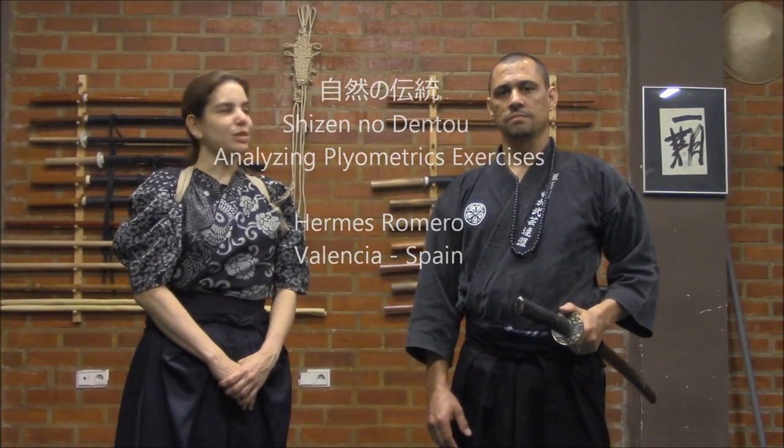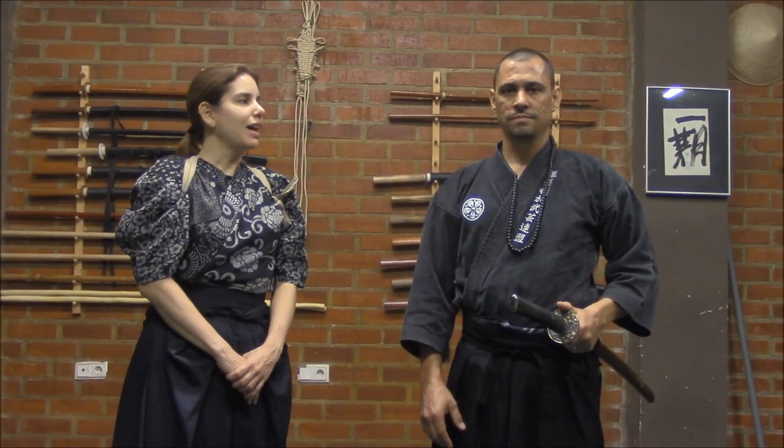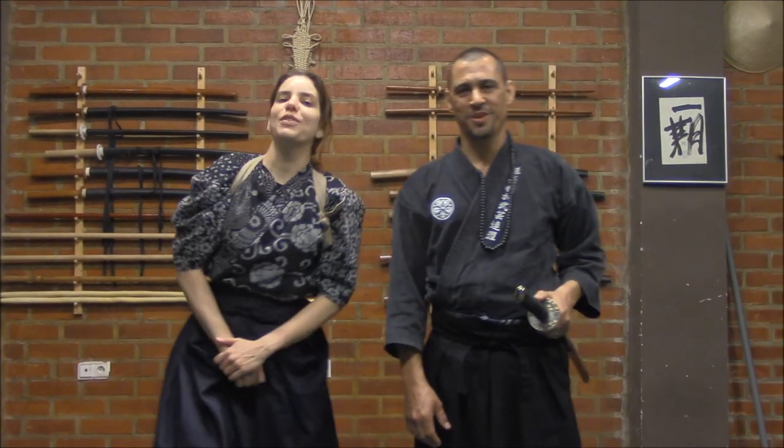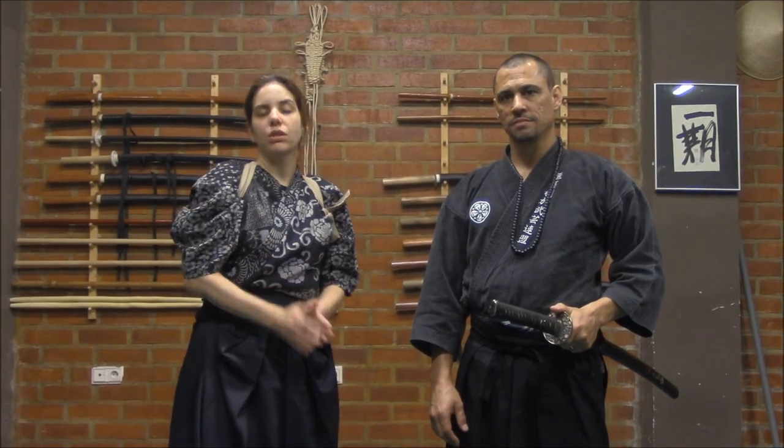Hi there, I'm here with Mr. Romero-san, the president of North American Bujinso Society — that's his training — and I would like to use his knowledge as he's a physiotherapist for sport professionals or athletes. I will use his knowledge to bring to you two very interesting aspects of futariigake, or how to improve your velocity or achieve high speed with the sword.